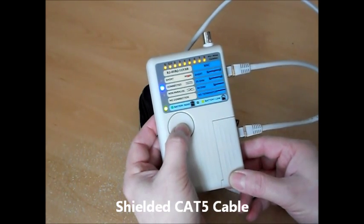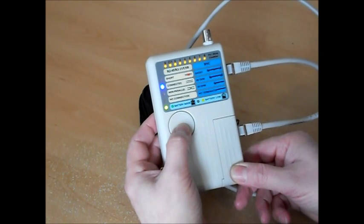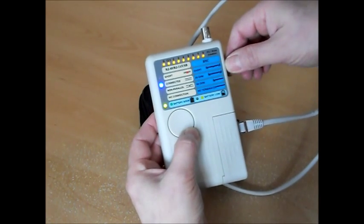With a good cable we should see nine yellow lights, one for each conductor and screen, and one blue light indicating no crossovers and no shorts.